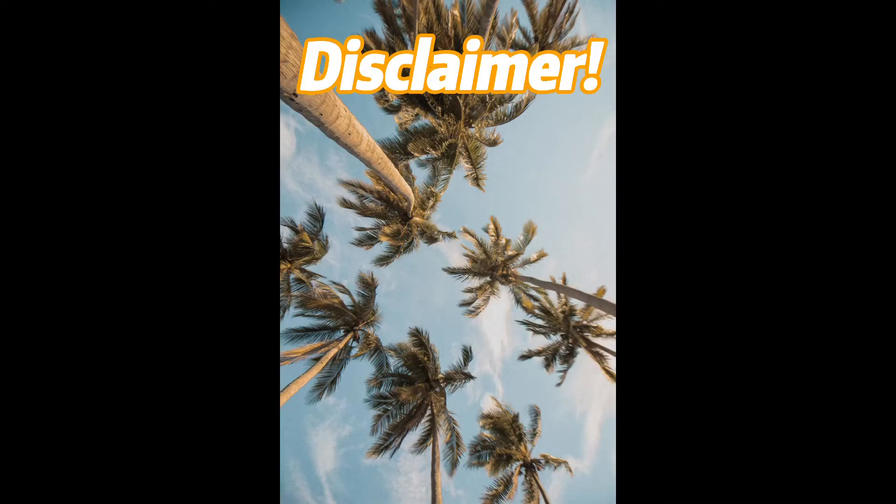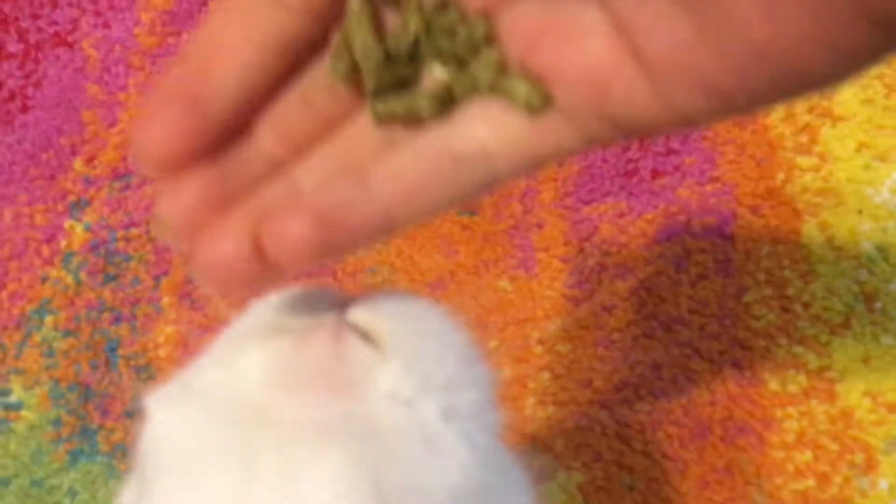I kind of forgot to say this in the beginning, but when you actually start, use your rabbit's pellets rather than treats because you're going to be using them a lot, and too many treats aren't good for rabbits. So get a handful of pellets and make sure your rabbit doesn't see them before you bring them over.